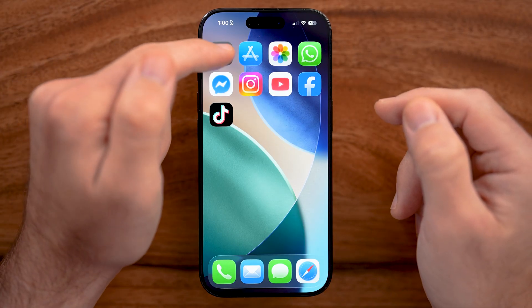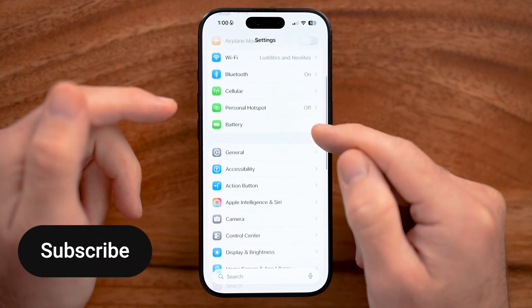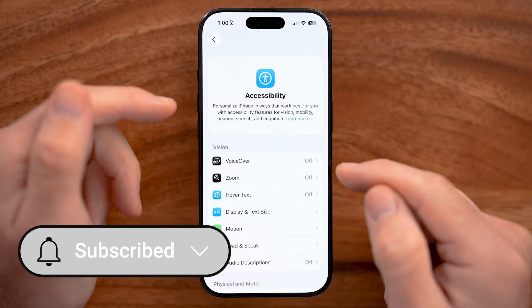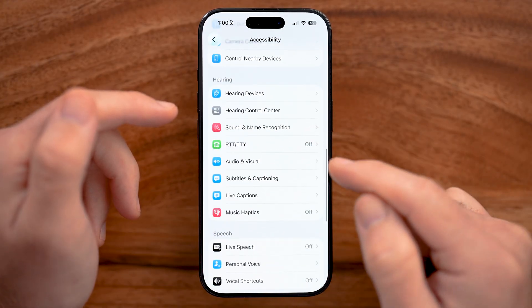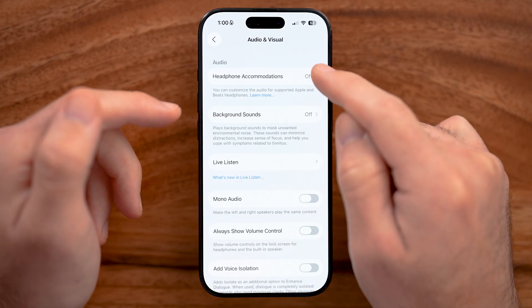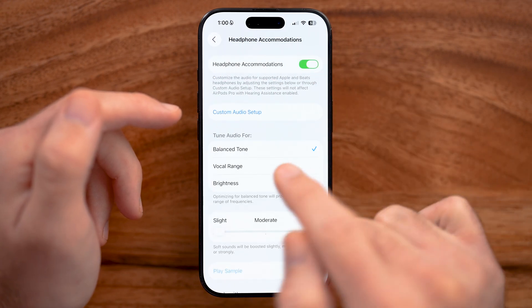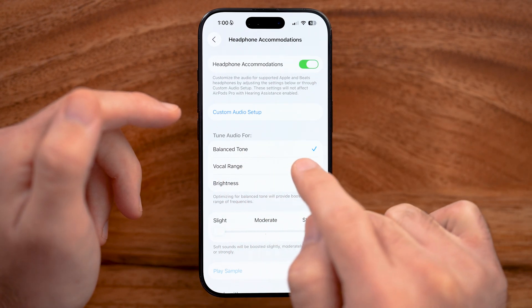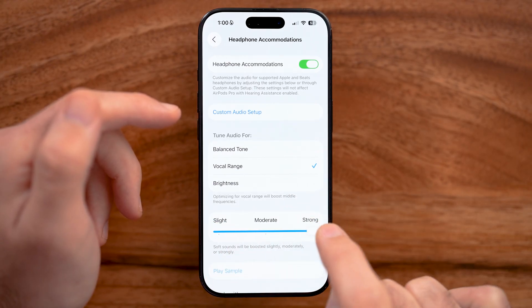First, head into the Settings app on your iPhone. We're gonna do two different things. Scroll down and tap on Accessibility. From Accessibility, scroll down towards the bottom and look for Audio and Visual. Tap on that, then tap on Headphone Accommodations at the very top. Make sure to turn this on. Instead of tuned audio for balance, go to Vocal Range and turn this all the way up to Strong.